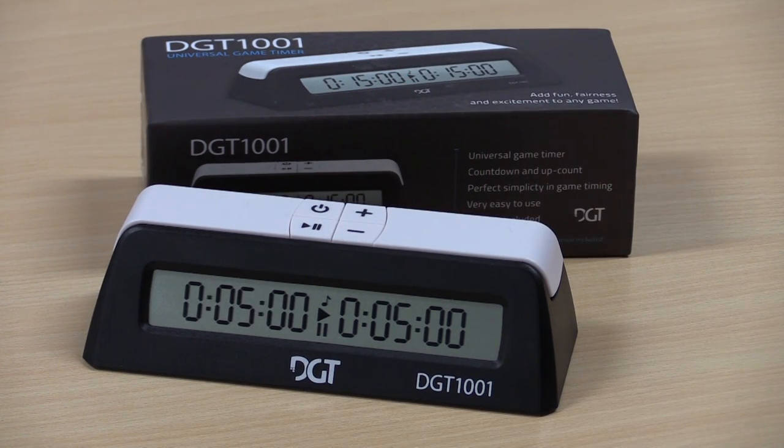This clock does not have delay, increment, or any of those other conveniences. This clock is designed to be a clock — simple and straightforward.